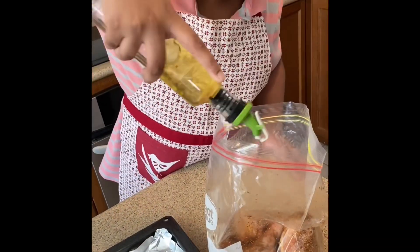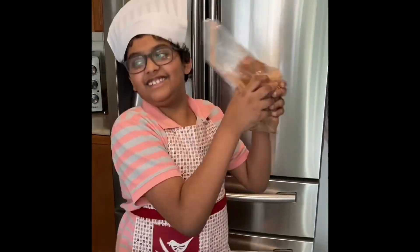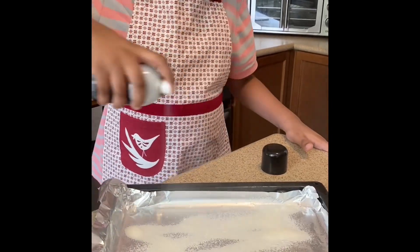After that, I went to go take some olive oil and put it into the plastic baggie and shake it. After that, I took some cooking oil and put it onto the cooking pan.